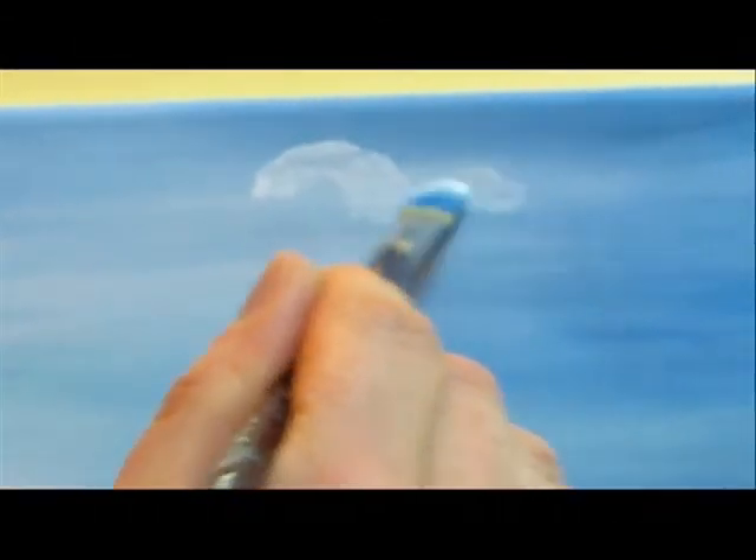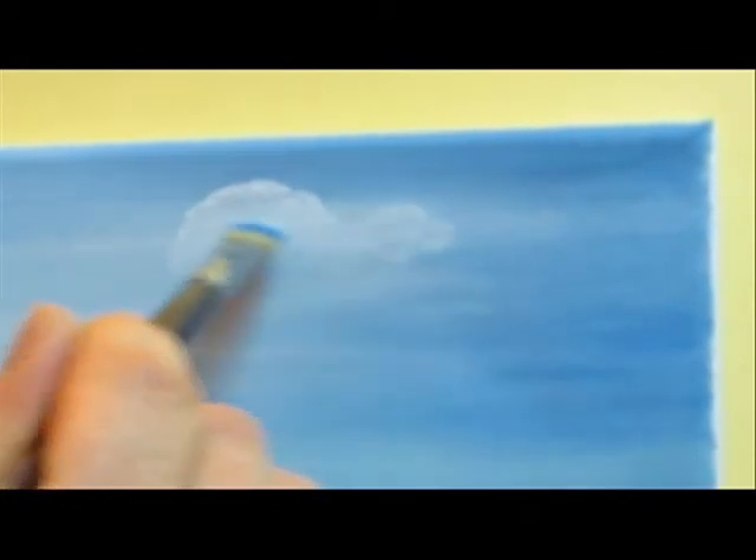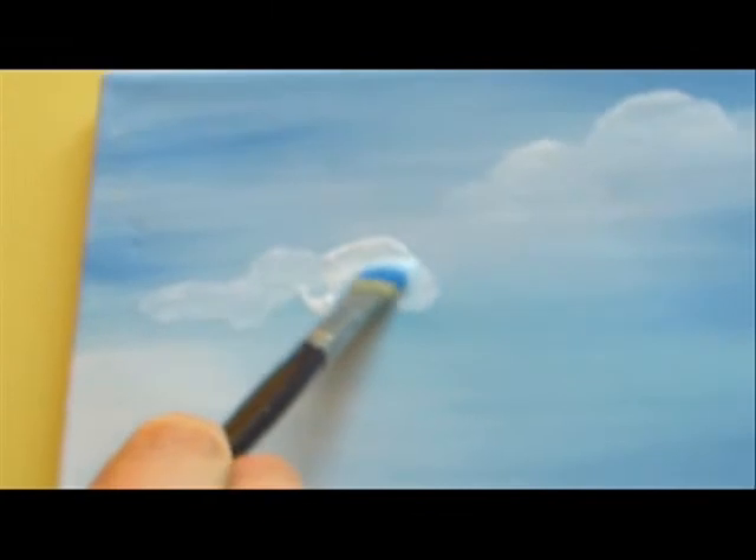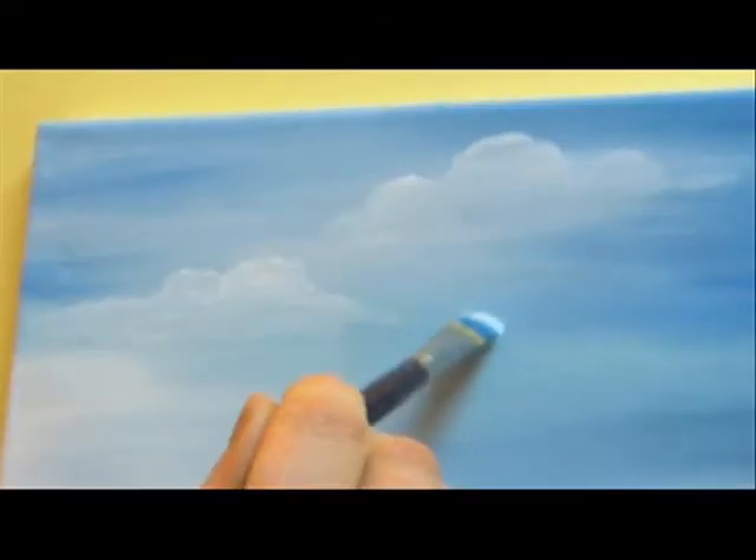I load our number seven flat brush with white titanium paint and paint the top of the clouds. I use circular strokes — I leave the top of them white and the bottom part of each cloud I just blend into the wet color of the sky. Then I go over and make another cloud. Again the top is circled and I leave it white and the bottom is blended.